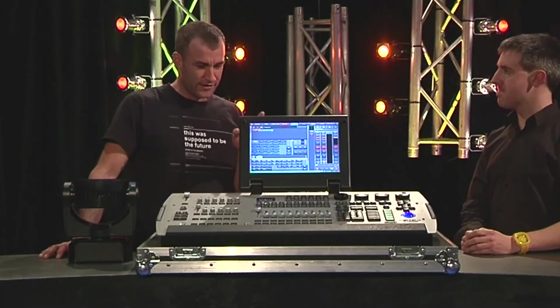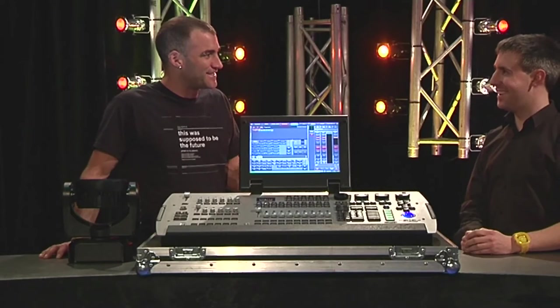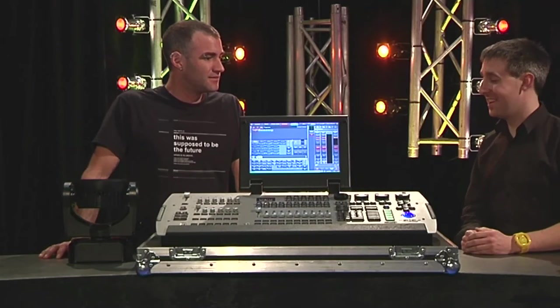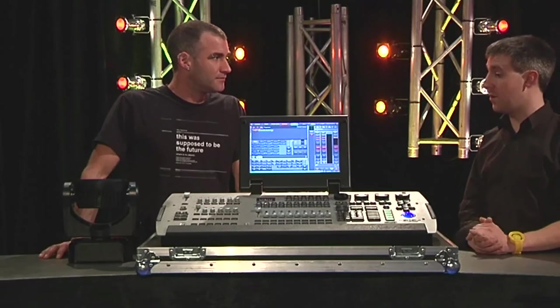You mentioned the beta software, and I discovered something else which is new called the Fixture Editor. How good is that? Yeah, I'm really excited about that — it's been long-awaited. The Fixture Editor allows you to create your own fixture profiles or edit existing profiles.